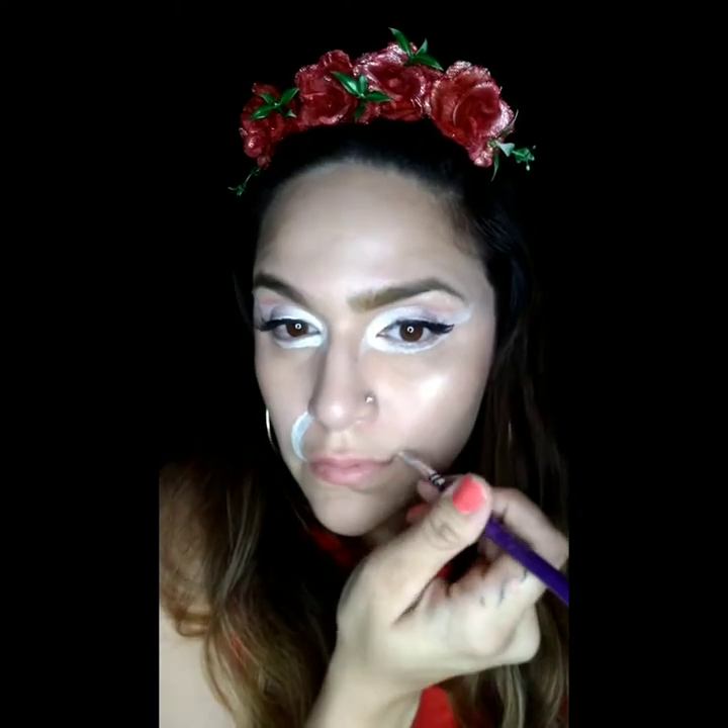Now that our eyes are done and we've got our nice little points here, we're going to move on to the muzzle with that same pearl white. Outline it with the same brush, go ahead and fill it in, and make sure that it's symmetrical.